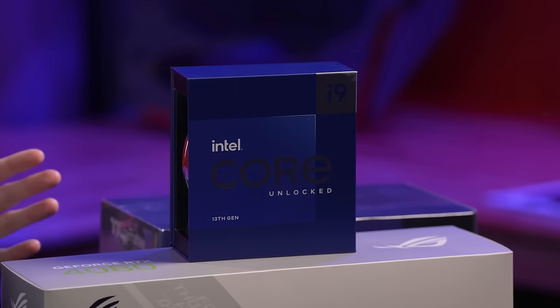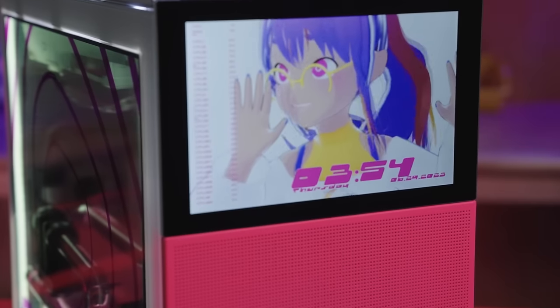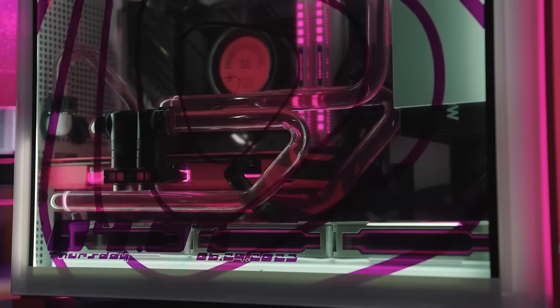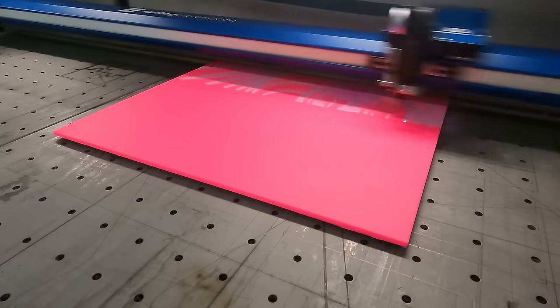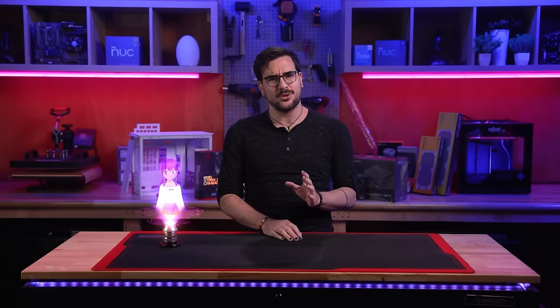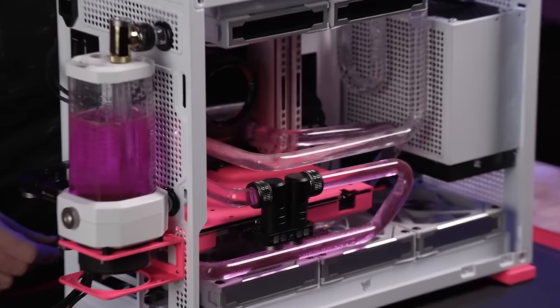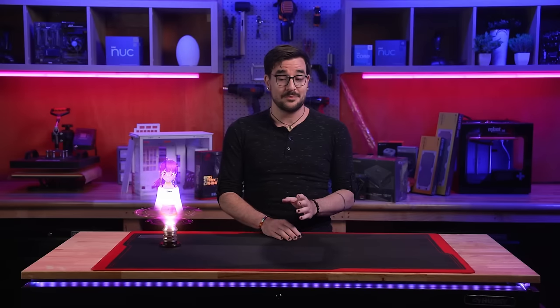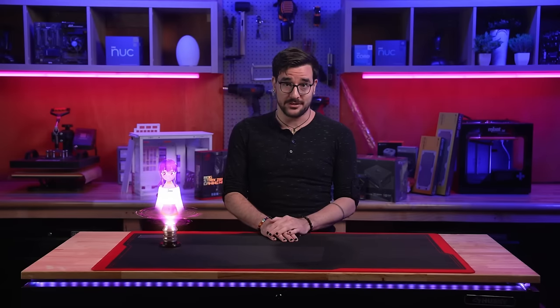This machine will have at its heart some of the highest-end components available on the market right now. It will also feature not one, not two, but three integrated LCD displays. Custom laser etched parts made in our in-house fabrication shop, and to dissipate all the heat the system will crank out at full load, I'll be assembling my very first fully custom water cooling system from scratch.